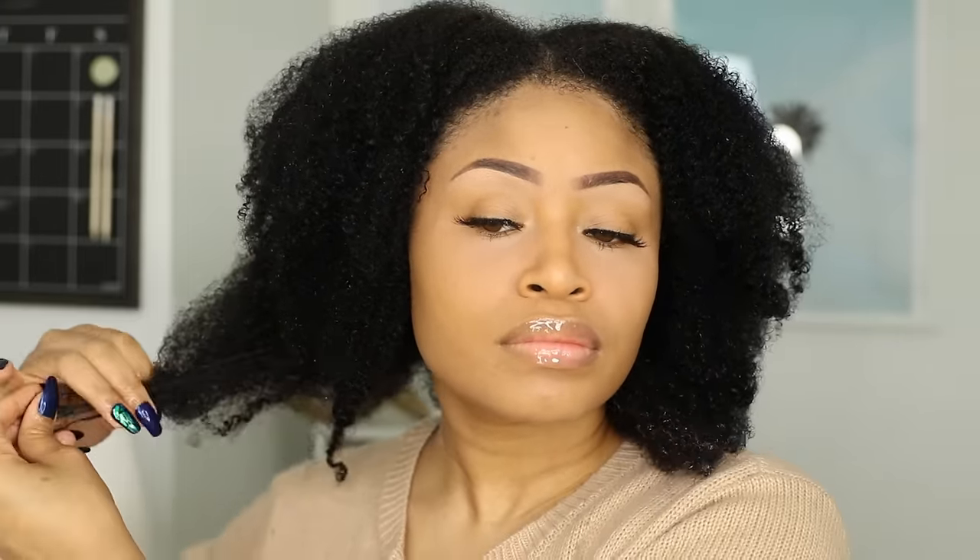Hey lovelies! So recently I put some finger coils in my hair and in this video I'm going to walk you guys through exactly how I did them.